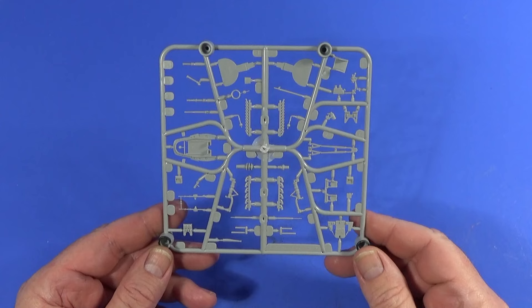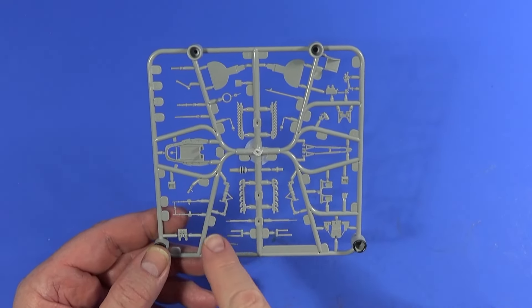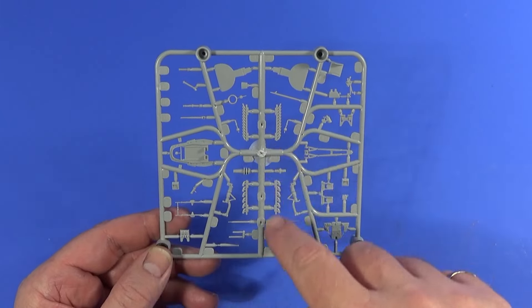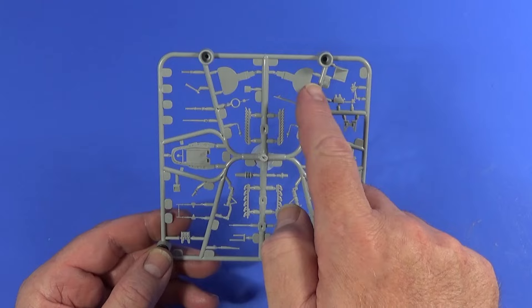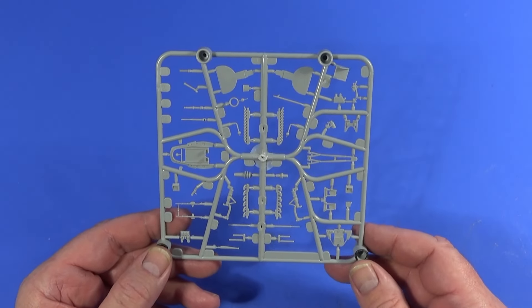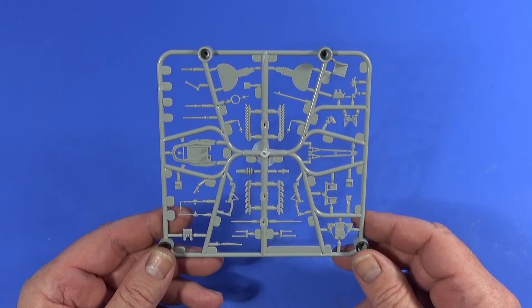Frame A is oddly the smallest frame. It is largely concerned with the cockpit area, and also has the engine exhaust in two different types. There are gear doors — which, as we'll see later, may have been replaced — the main gear, and ancillary bits and pieces.